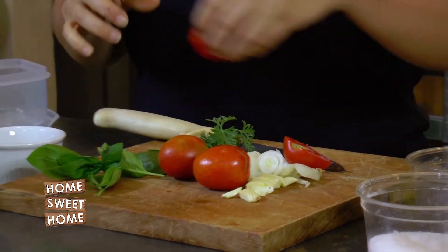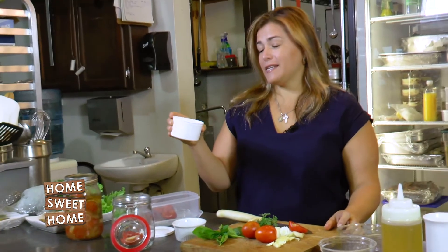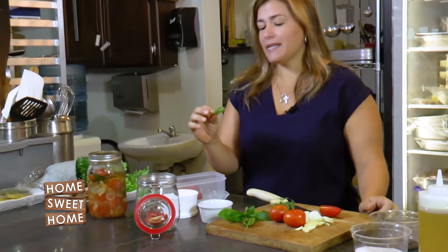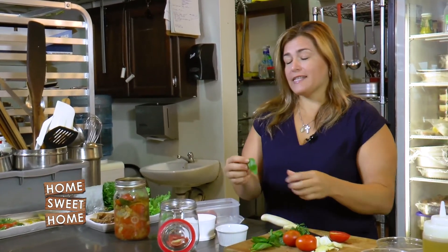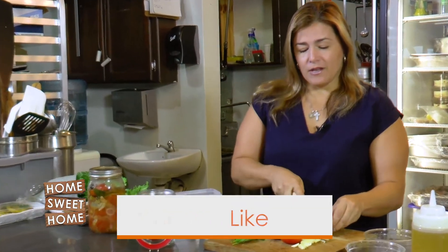By doing a tomato marinade like this, it can be kept in your fridge for a longer period of time, because we're going to add lime, which acts as a preservative, along with some olive oil and red wine vinegar. We're also adding basil, because basil is really good for boosting your immunity, it's good for digestion, and it's a natural herb that has been used for healing for a long time.